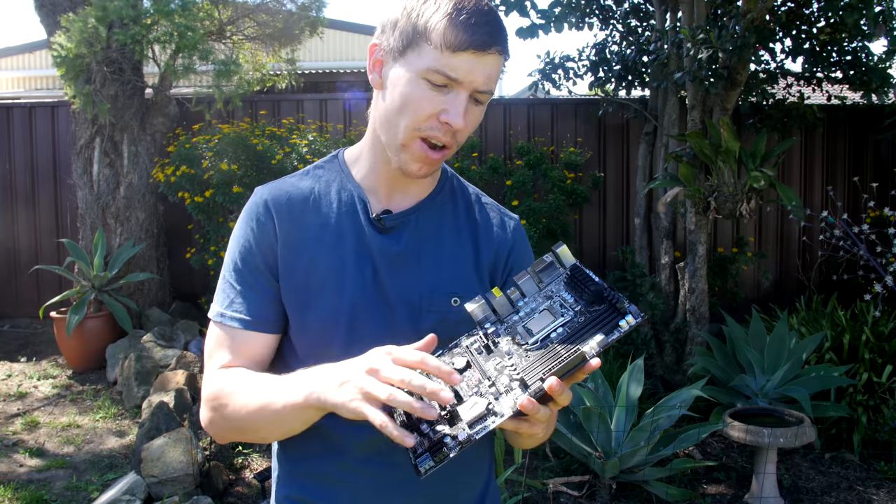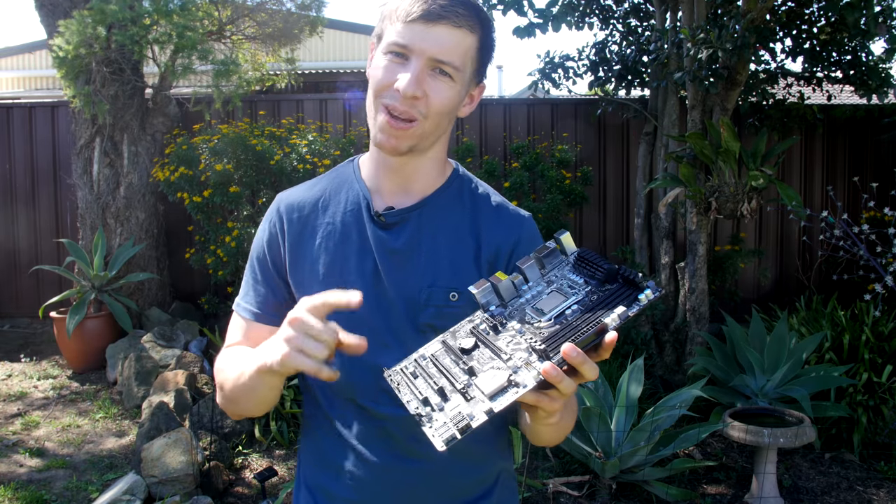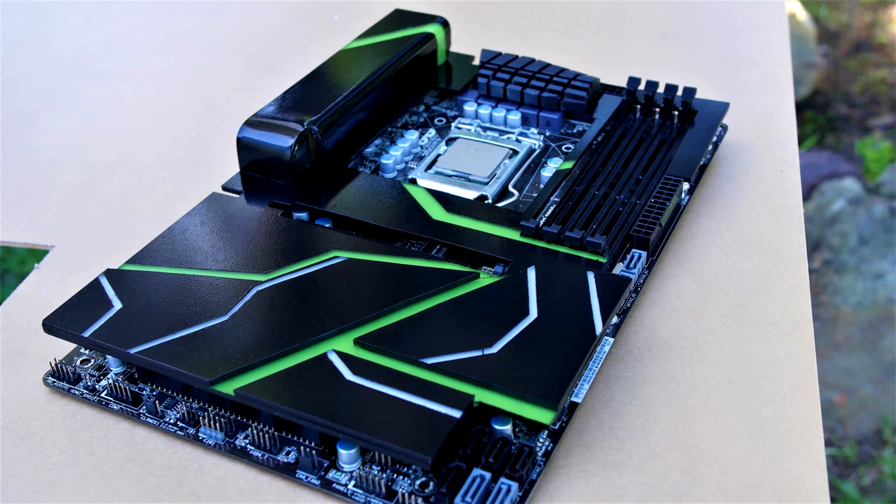What is going on guys? Welcome to today's video. If you want to take your average looking motherboard and turn it into something like this on a low budget, then this is the video for you.